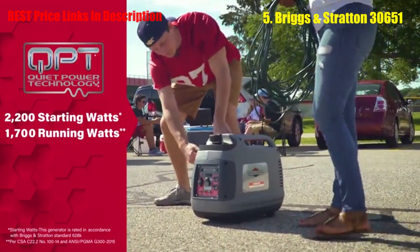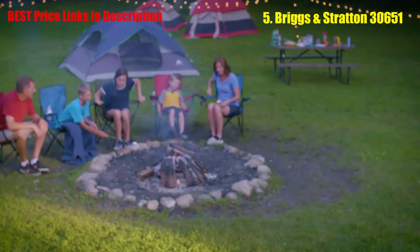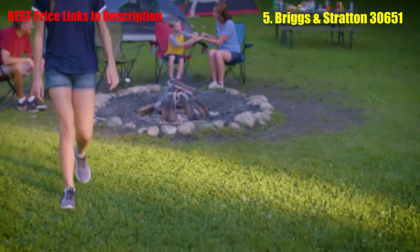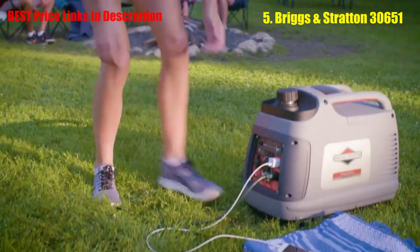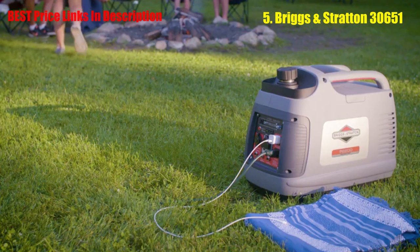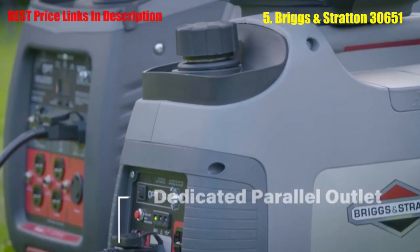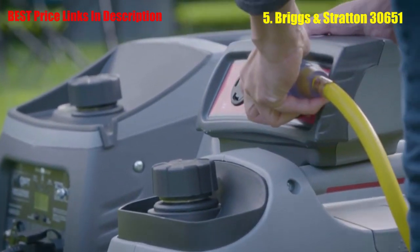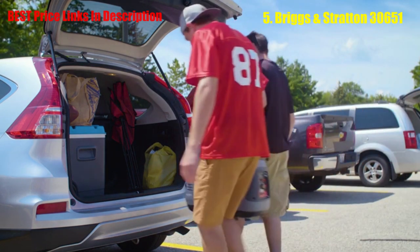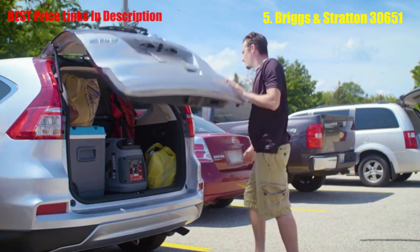The engine automatically adjusts output to the power you need, giving greater fuel efficiency. Two 120-volt household outlets, a DC outlet, and a USB adapter give you versatility to plug in a combination of appliances and devices, while inverter technology keeps sensitive electronics like smartphones and tablets safe. A dedicated parallel outlet lets you connect to another PowerSmart Series generator and multiply your power. This lightweight and compact unit with an H-handle design provides easy one- or two-person mobility and convenient storage.